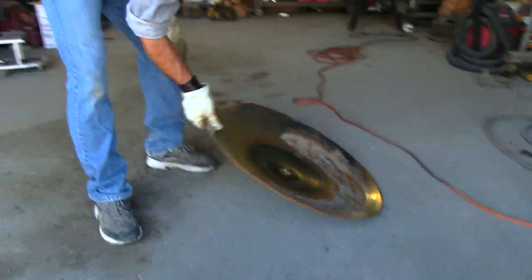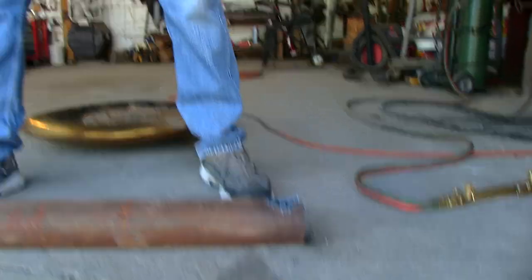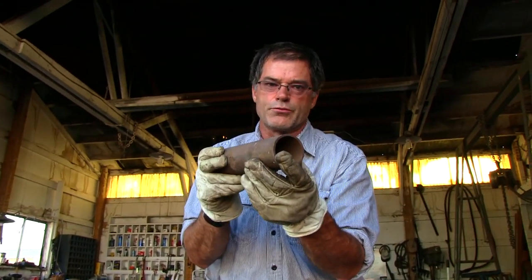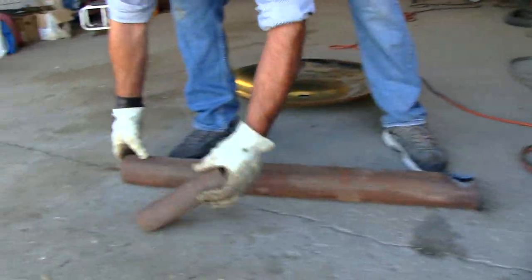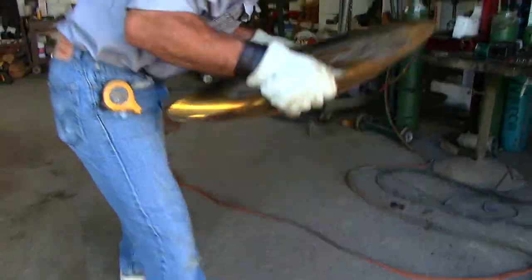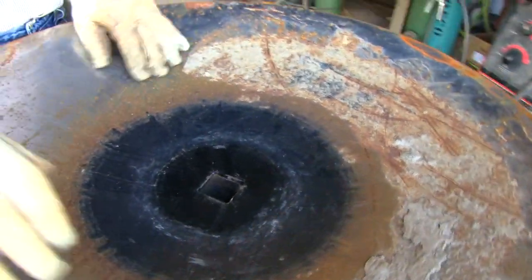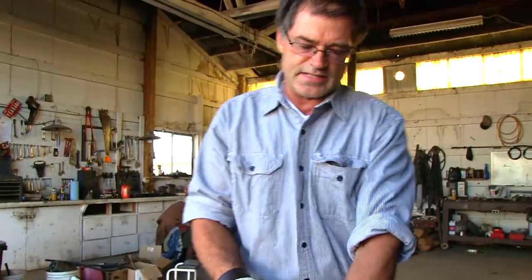We're going to create a forge. This forge is made from some scrap steel, some pipe, smaller pipe, and a disk from a farm implement. We're going to weld this here — that's where the air goes. We'll hook up a vacuum to it, reverse it, and blow air through the pipe. We'll weld some supports, put it up there so we can control the airflow to superheat the steel and forge Thor's hammer. Odin's going to be doing this scene, forging the hammer.